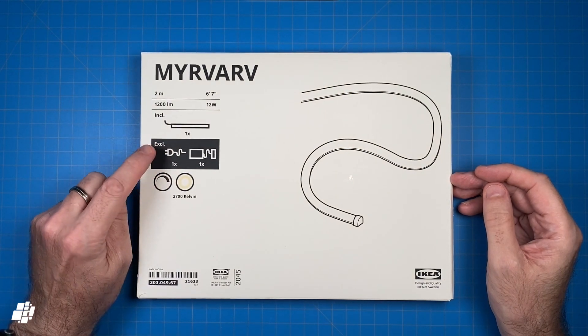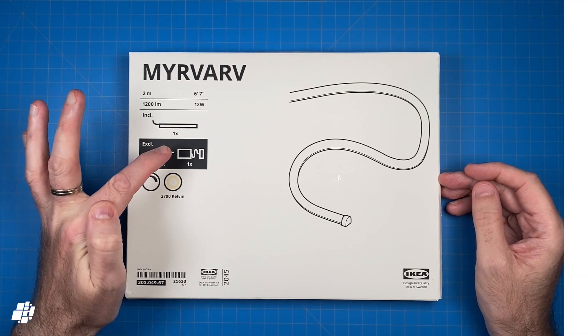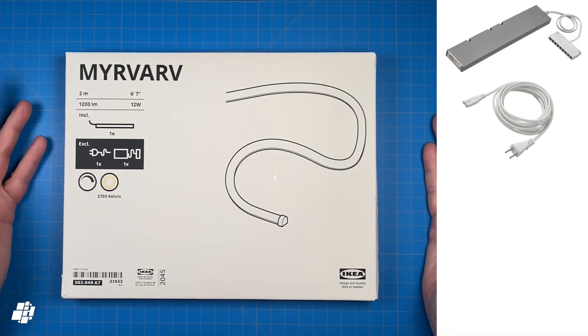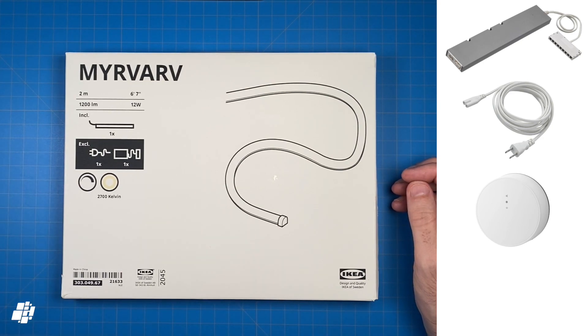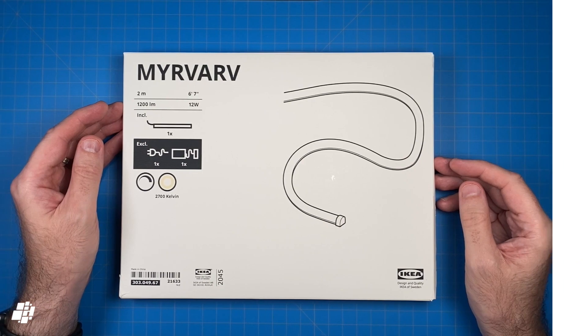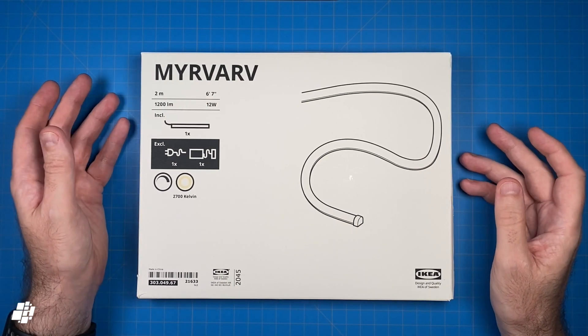To make this all work you will need a few other things, some of which you may already have: you will need a driver, a power cable for the driver, the Tradfri gateway if you don't already have it, and a steering device to initially pair everything up. If you already use Tradfri stuff, you'll almost certainly have the gateway, which is a great start.